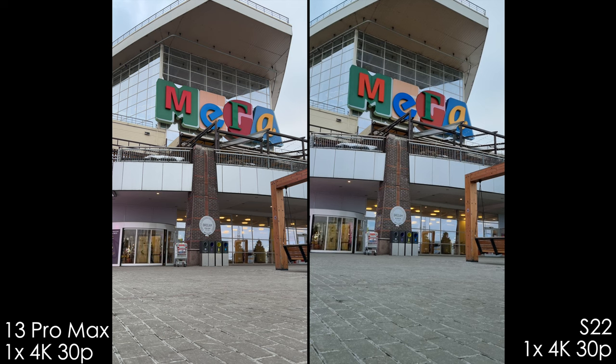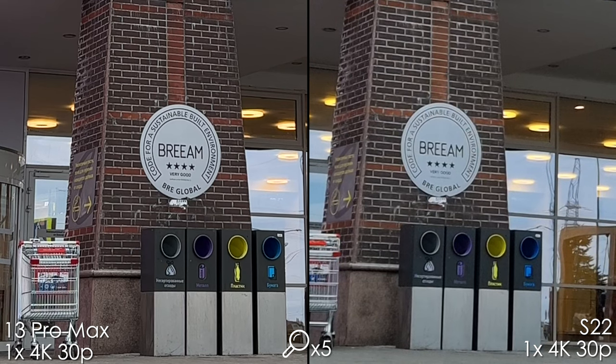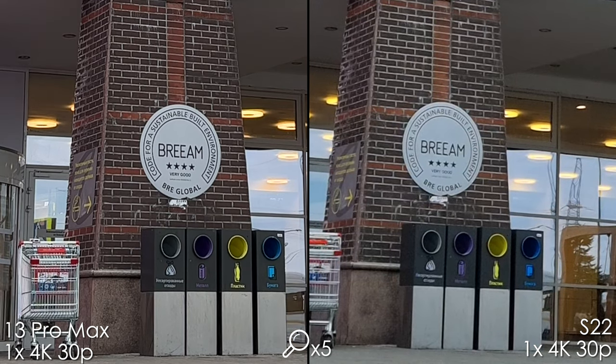Now let's get to the video. 4K 30 with the 1x camera looks sharper and a bit over-sharpened on the iPhone. On the Samsung, the text is unreadable on the trash cans.